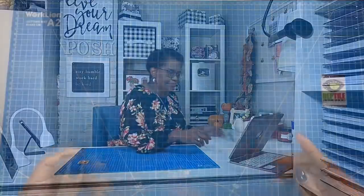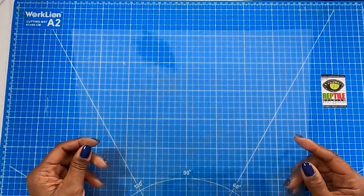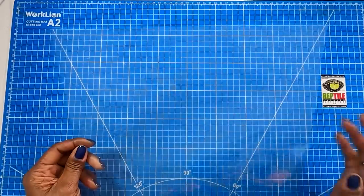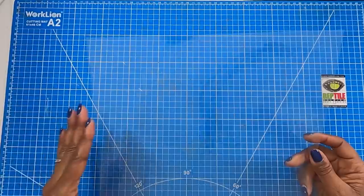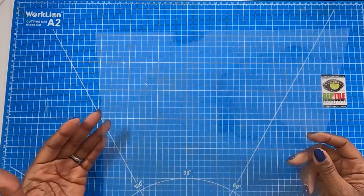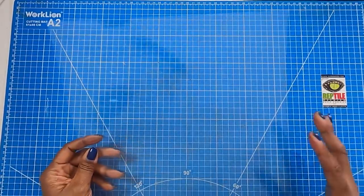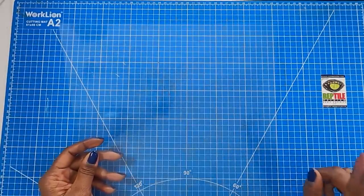Because usually, even when we don't realize it, acetate is all around us. So it's time to get started. Here is the sheet of acetate — it's a clear 12 by 12 inch sheet. For those of you who have crafted with me, you know that during certain times of the year acetate is a big part of my crafting. So for those of you who don't have acetate, let's look at three very quick ways that you can get it.